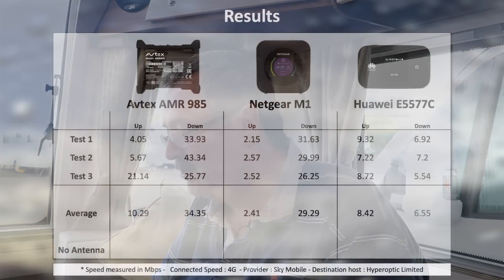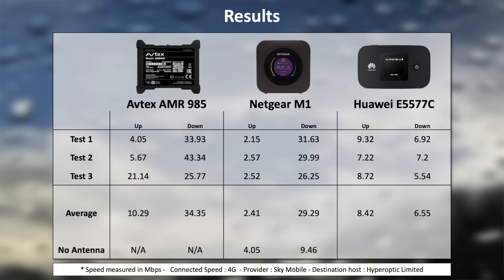Just to be sure of the results, I did do a baseline test with no external antennas plugged into the Netgear or the Huawei. This is very interesting — for the Netgear, upload speed was 4.05, which is actually the first time we see a faster upload speed on the Netgear. But the download speed is considerably slower — down by about a third, at 9.46. So the external antenna has had quite a massive impact, dramatically reducing the download speed, and download speed is what really impacts everything we need to do in the caravan.